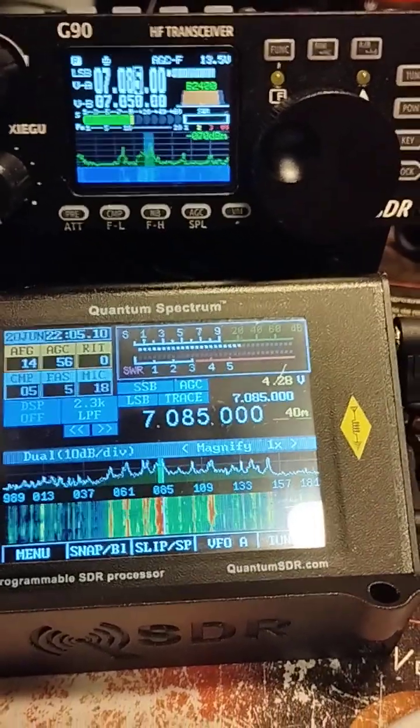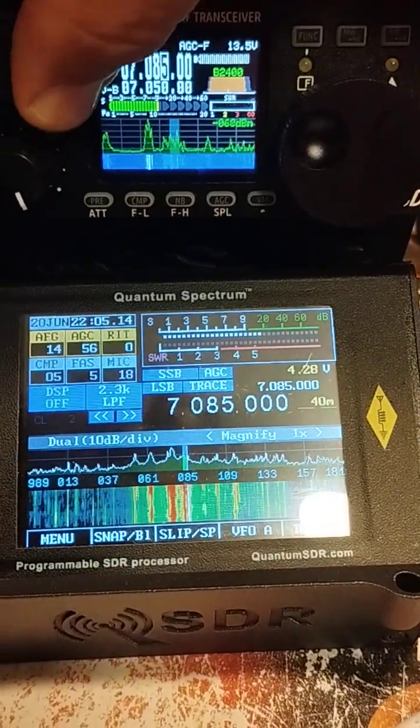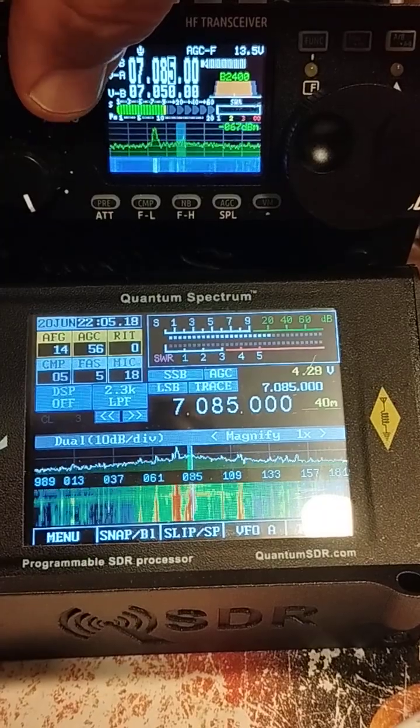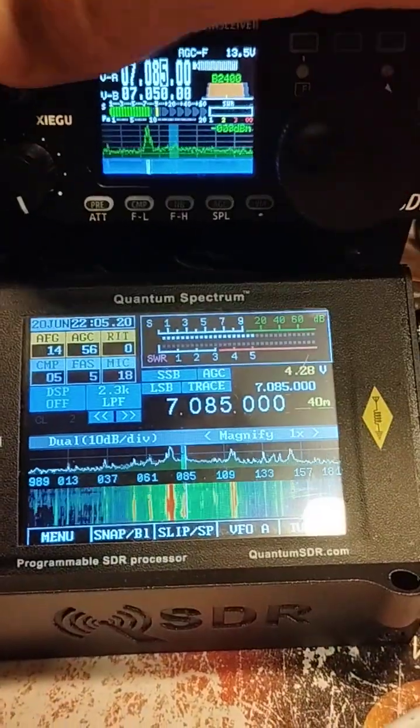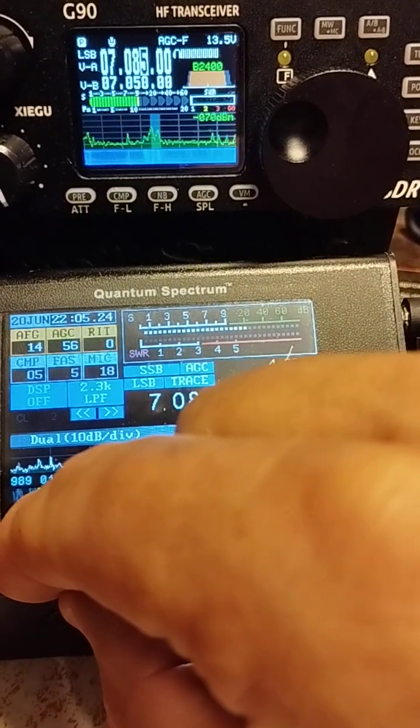So I just thought I'd show this — this is the audio from the G90. Okay, turn that off, and then this is the audio from the Spectrum.